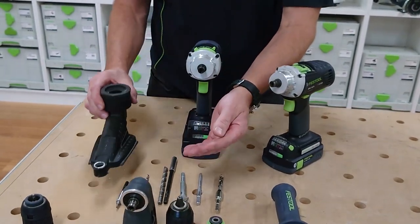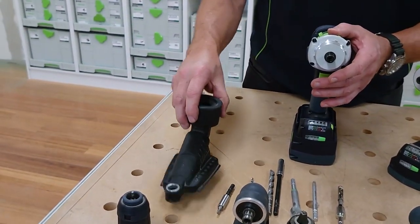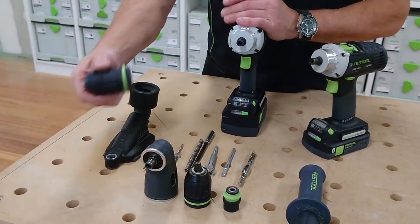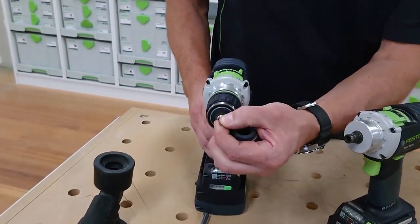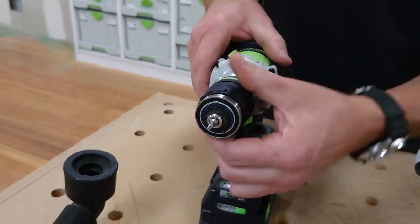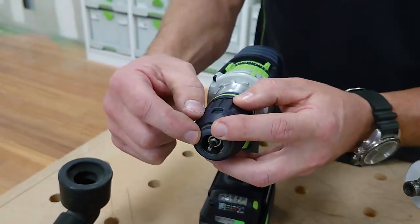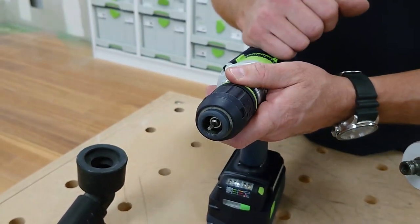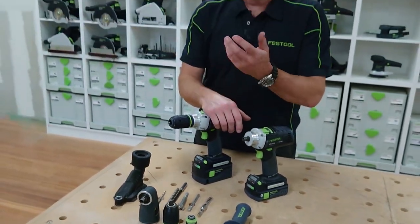For drilling applications, you've got the dust extractor attachment so we can clean the holes out — particularly handy when using it with masonry. There's also the depth gauge chuck, which is for depth adjustment. Fit whatever drive bit you want; it has a plus and minus adjustment. The depth stop has a non-marking face, so every time you hit it you get a consistent result.